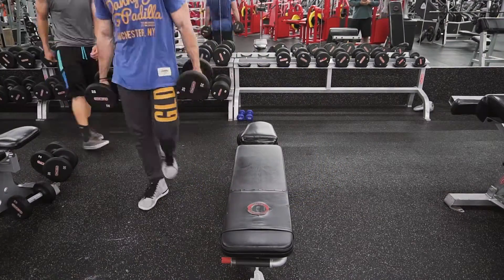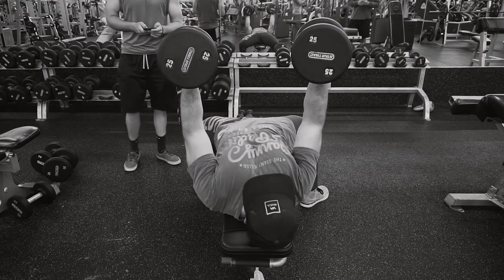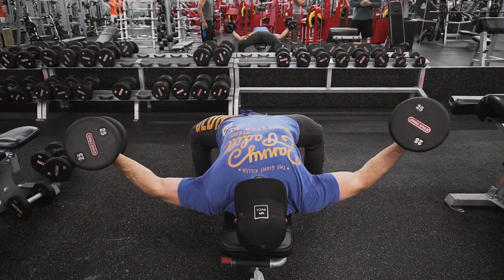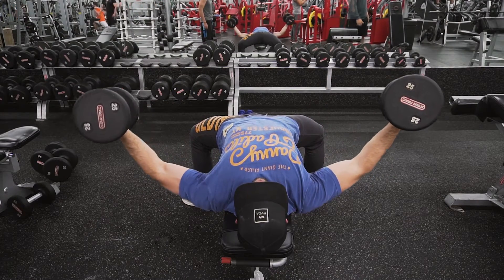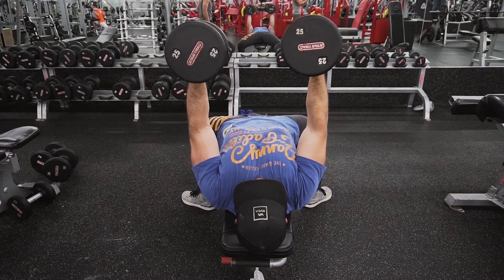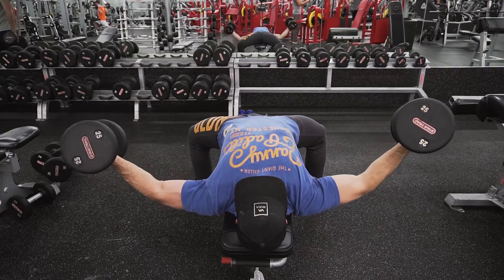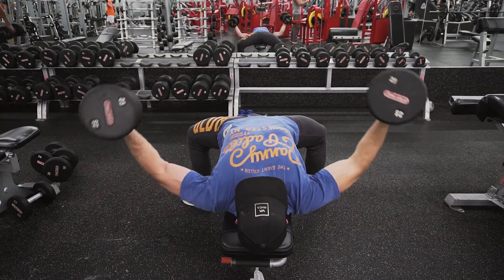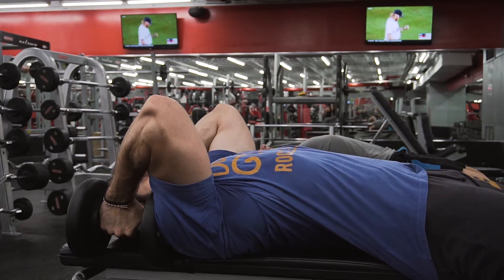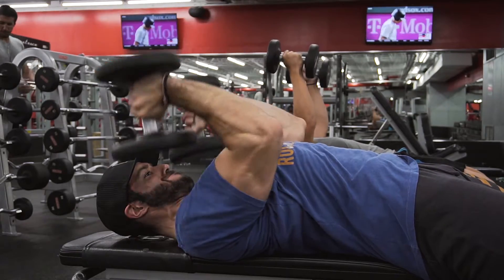We superset those with a lying dumbbell fly, which I haven't done in a while. You'll notice a little squiggly movement — what I'm doing is tucking my lats in underneath and retracting my scapula onto the bench, which raises my chest up and allows me to get a better stretch. If you've got to do a little squiggly dance move to get into the right position, do it. You don't need to go all the way up since there's no tension at the top — just stay in the active range of motion to drive blood into the chest.